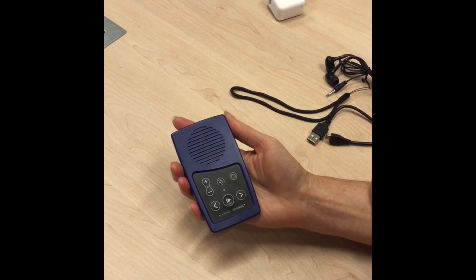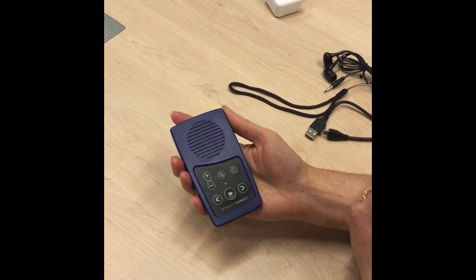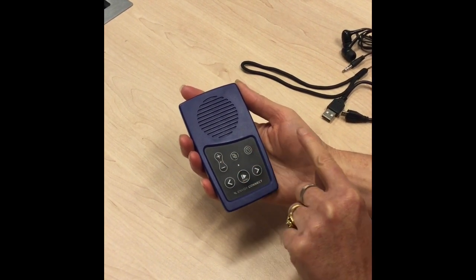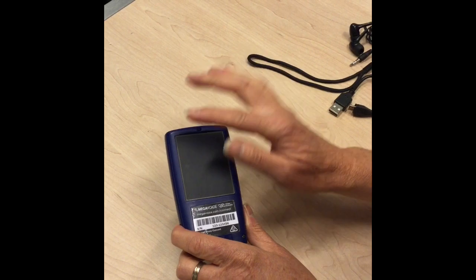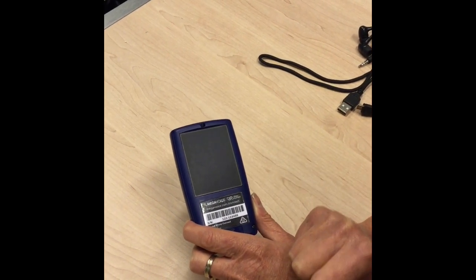This is our new Envoy Connect. It's about the size of your hand. It has a speaker at the top and six buttons in lines of three at the bottom, and if you turn it over there will be a solar panel on the back, which I'll talk to you about in a minute.